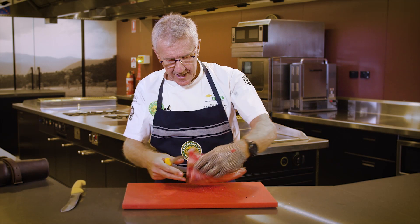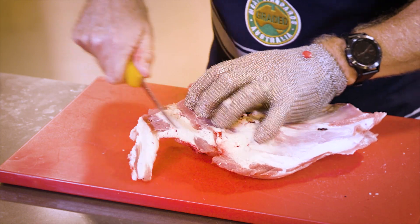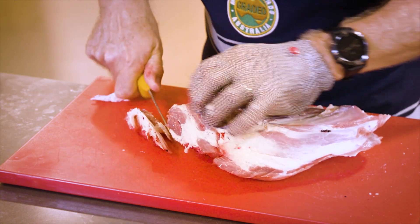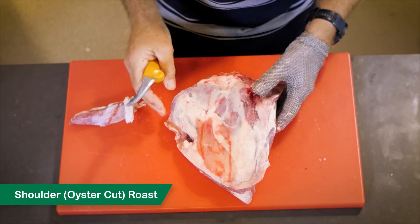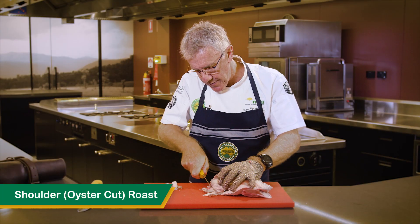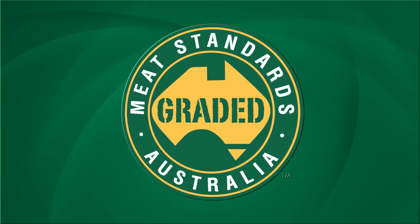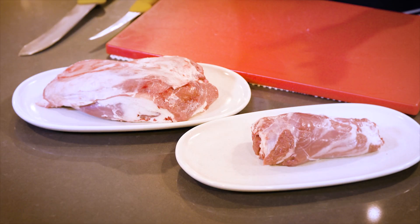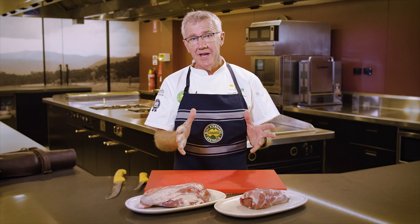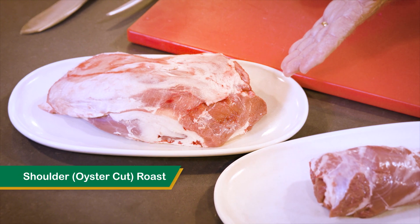And then we have our oyster cut — the shoulder oyster cut. Same thing: we simply tidy up and get rid of some of the excess fat. So there we have it — two beautiful MSA lamb roasts prepared from a square cut lamb shoulder: a neck fillet roast and a shoulder oyster cut roast.